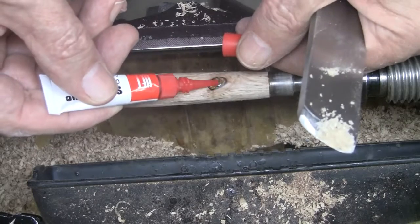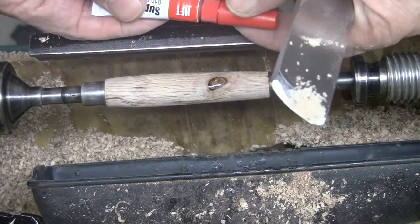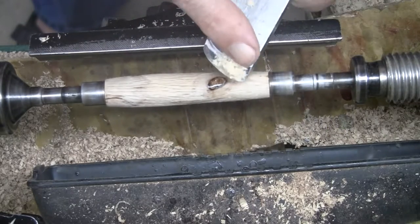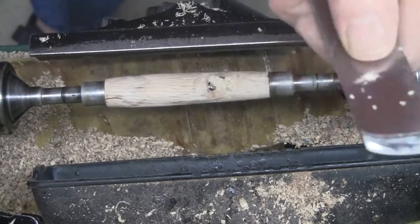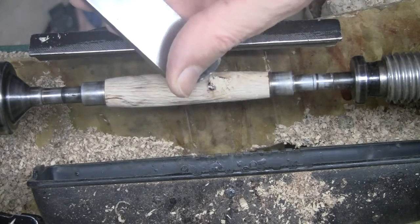Then I take the skew chisels, little shavings — it's just a real powder from the live oak — and put that on top of it, allowing it to melt in, sink in, and then finally turning it to a final gorgeous pen that this one turned out to be.